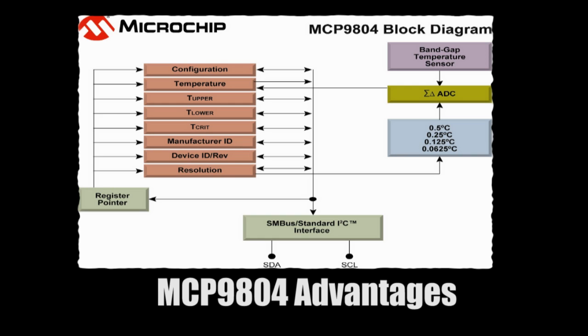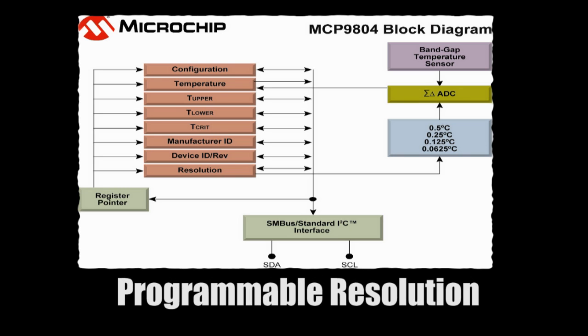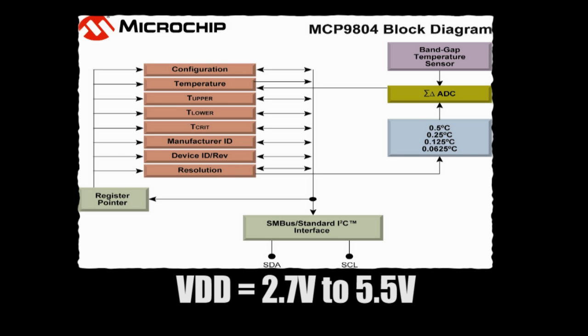The MCP9804 is used for the cold junction temperature compensation, or the reference temperature for the thermocouple. This is a high accuracy silicon temperature sensor with a nominal temperature accuracy of 0.25 degrees C from minus 40°C to plus 125°C. The MCP9804 has a user programmable resolution of 0.5, 0.25, 0.125, or 0.0625 degrees C. This device offers a very low power solution in a miniature 2mm by 3mm package.